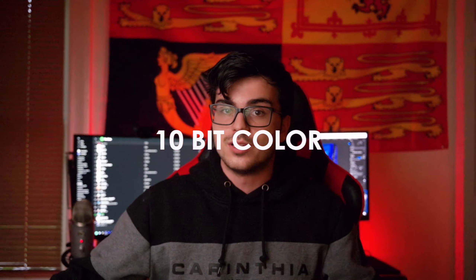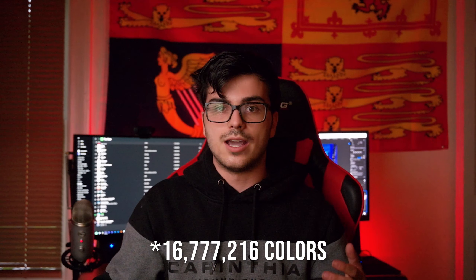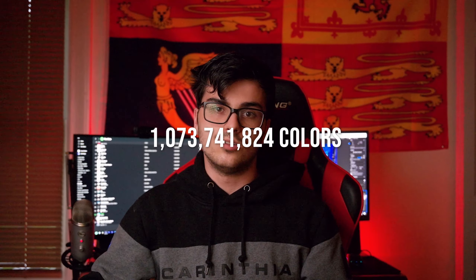First things first, let's talk about 10-bit. The whole reason I bought this thing in the first place. 10-bit color is 2 to the power of 10 colors versus our traditional 2 to the power of 8 per color channel. Normally you'd have 256 shades from black to white in your red, green, and blue channels — 256 times 256 times 256 — giving you 16 million colors. With 10-bit, you get 1024 shades per channel, so 1024 times 1024 times 1024. That's a really big number — I'll put it on screen — and you'll see that's a lot more colors than 16 million.